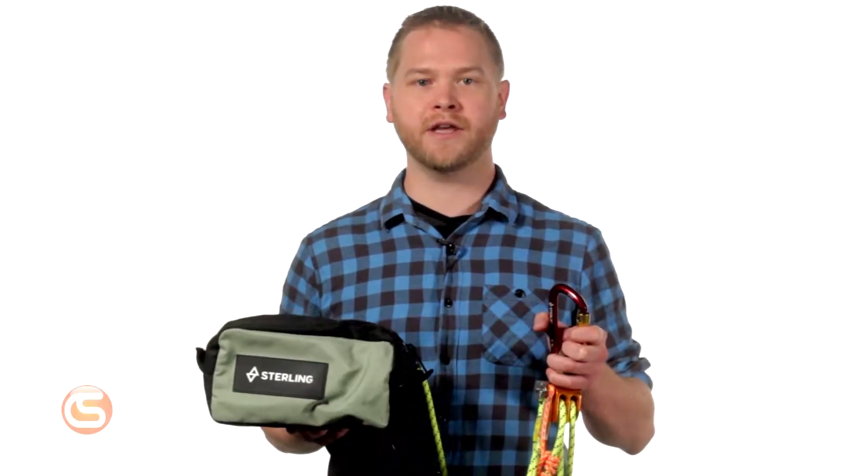Hey, I'm Josh from Columbia Safety and Supply, and in this video we're going to go over the benefits of the Aztec Elite Haul Kit from Sterling Ropes and give you a brief how-to for rigging this versatile haul system.